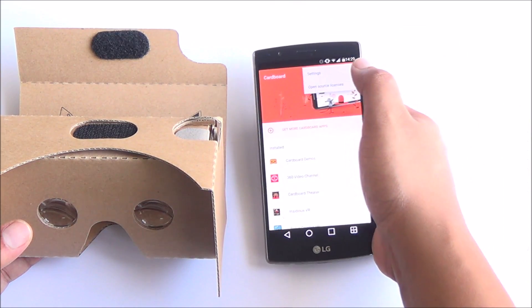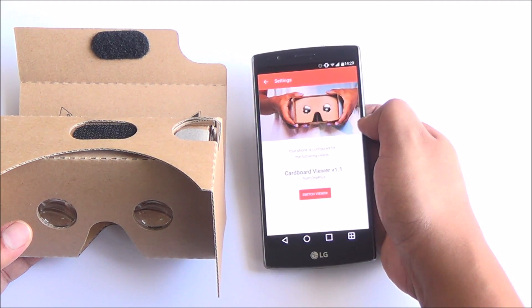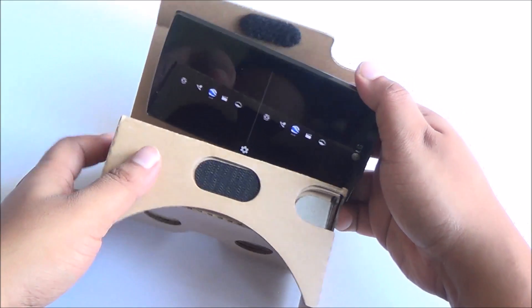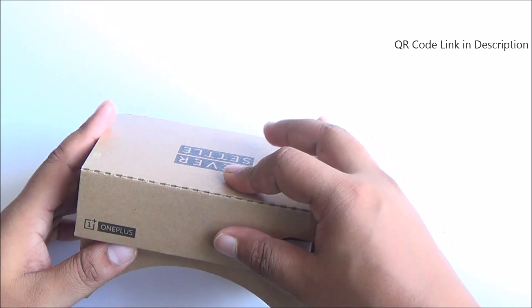Once assembly is done, you need to download the Google Cardboard app, which has a few VR demos. You configure the OnePlus Cardboard with this app by scanning a QR code available on the OnePlus site — I'll have a link in the description for that. Then just place in your smartphone.